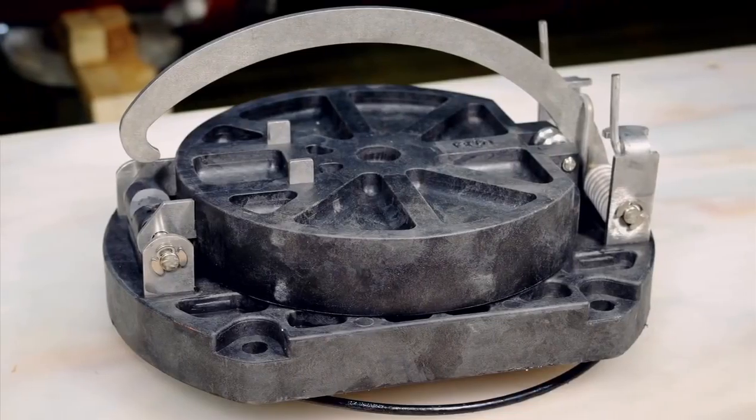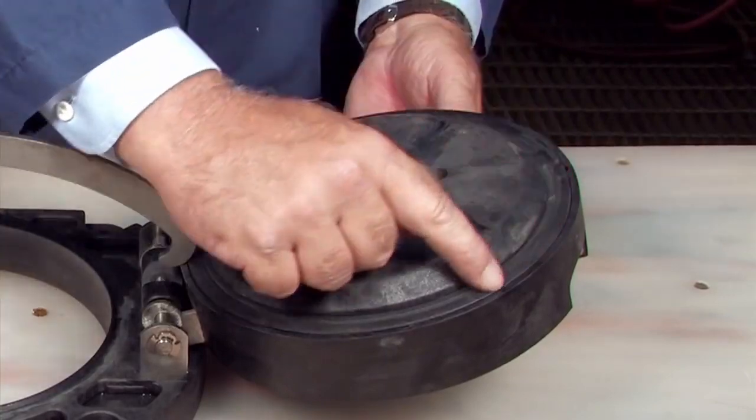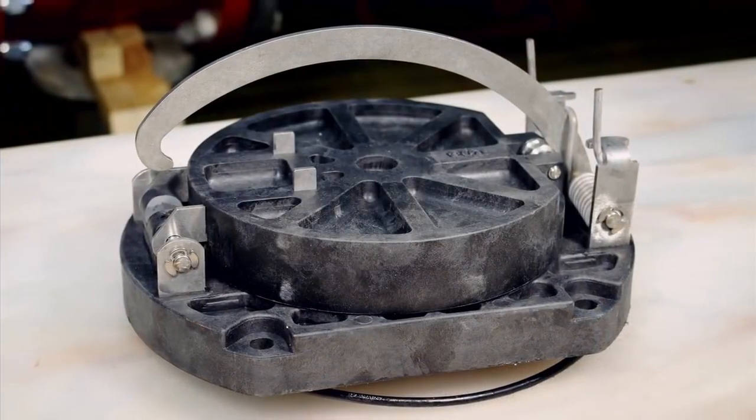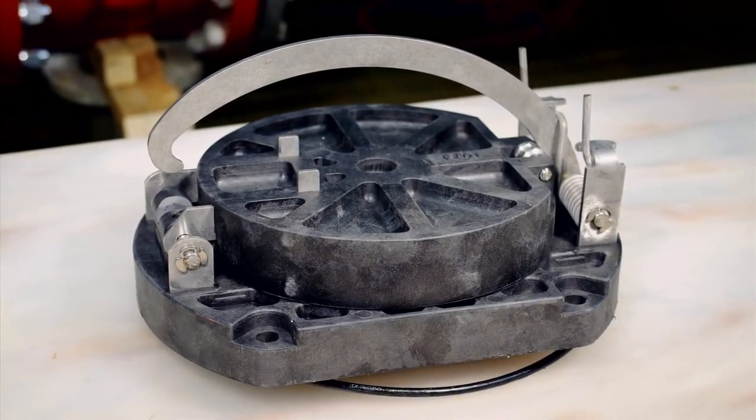Inspect the check body, the clapper, the seating area, the rubber sealing disc, O-ring, and any additional check components for dirt, deeply embedded debris, or nicks and cuts. Replace if necessary.